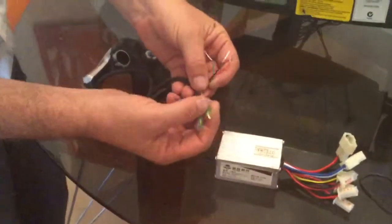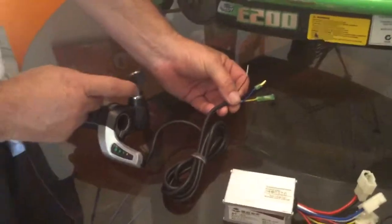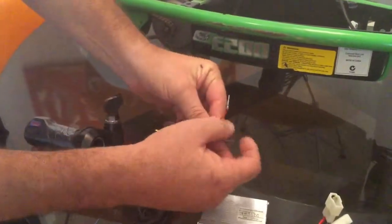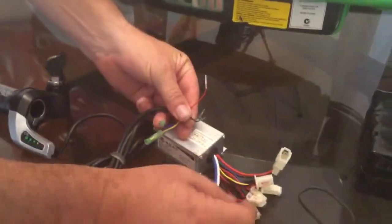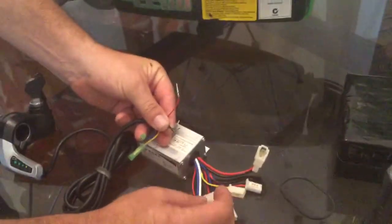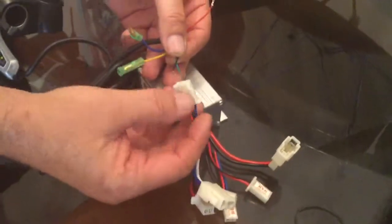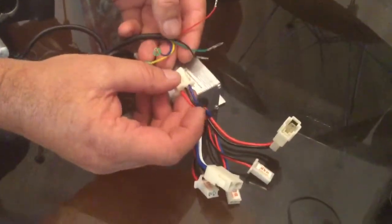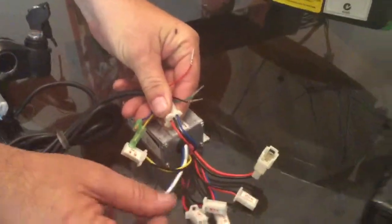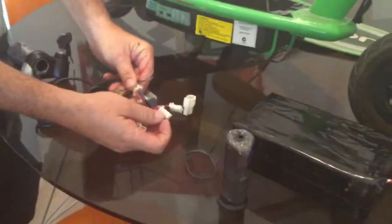These wires — because it's got two functions, it's got a power switch here — so it'll be those two wires for the power switch, and then these three will be for the controller. Red to red, black to black, green to blue. These two will be to the power lock — this one here — power lock.